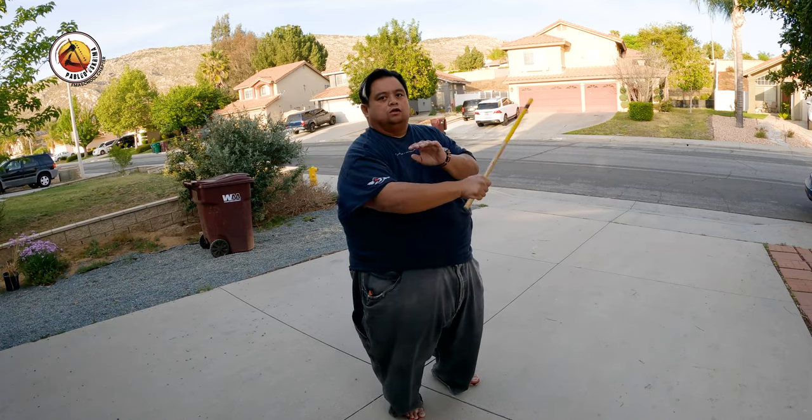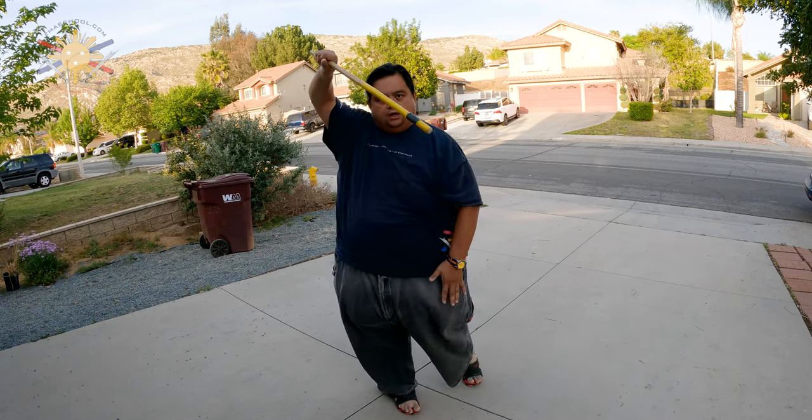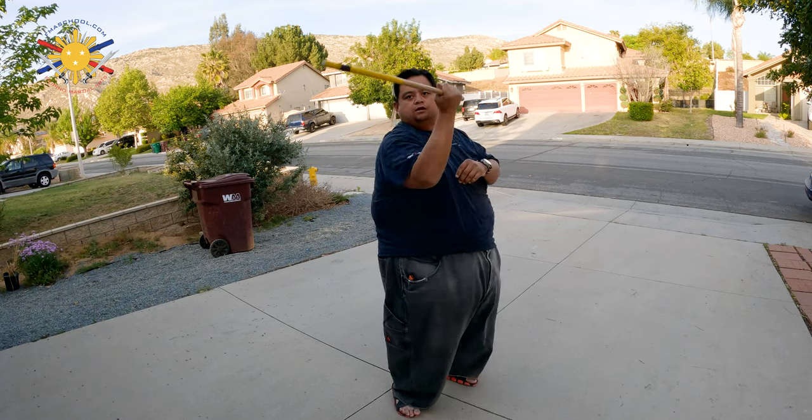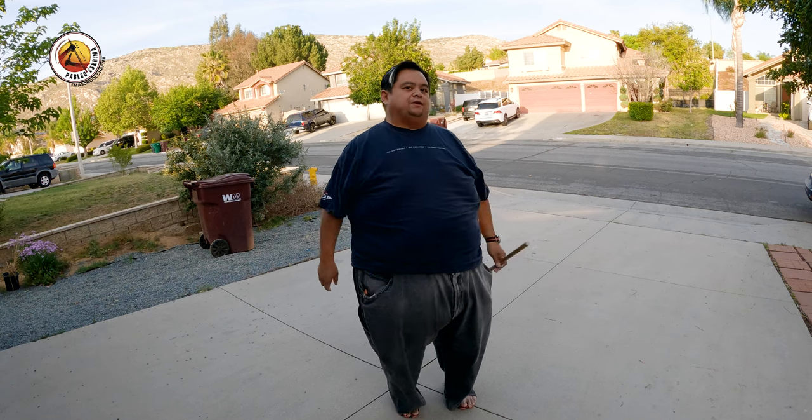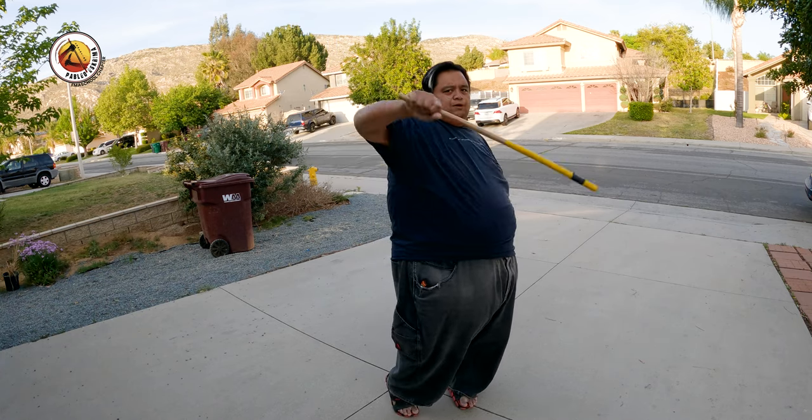Three count: one, two, and three. All right guys, record yourself and make sure you send me the video and schedule your Zoom appointment with me. Until then, this is Guru Francis — peace out, God bless, and keep swinging them sticks.